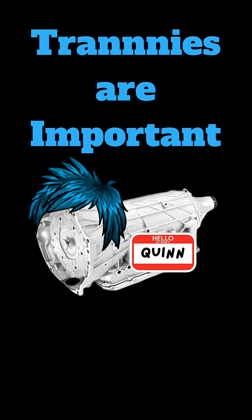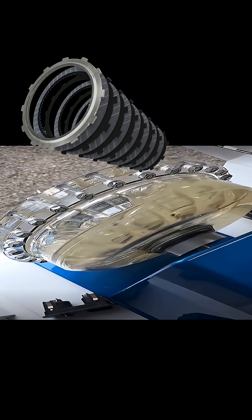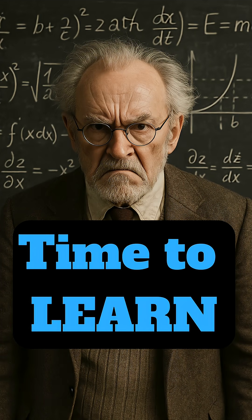Transmissions are important — pretty obvious, didn't need to be said — but how do they work? Manual transmission is pretty simple, right? You're the one manually changing the gears, so there's probably not much to it. But an automatic transmission? How does that thing work? What is a clutch pack? A valve body? What do these things do? Let's find out exactly how automatic and manual transmissions actually work.